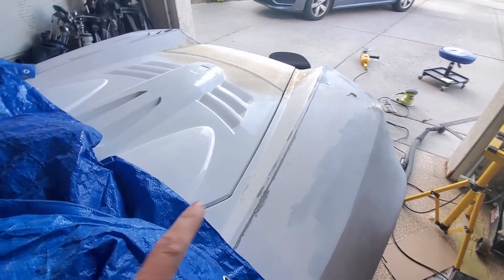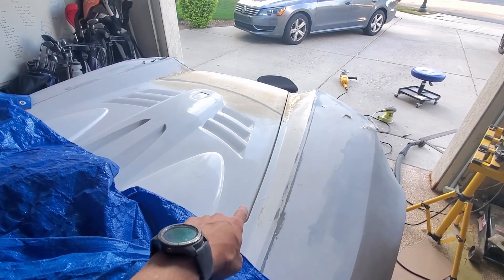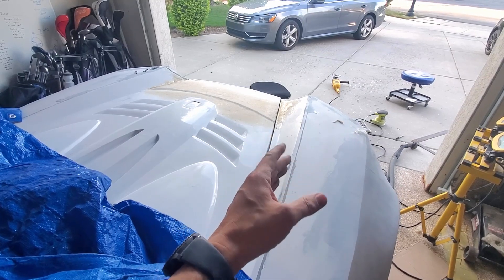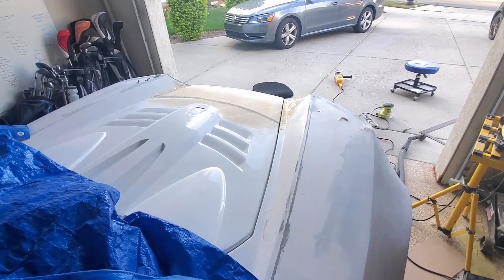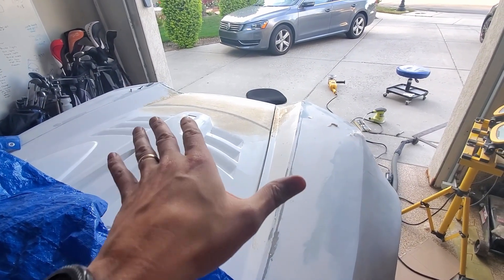I'm trying to get this seam all straight — it's a little larger on one side so I'm just going to grind it out a little bit, then get everything flat and smooth and do some filler. This is all in preparation to get the wing in place.